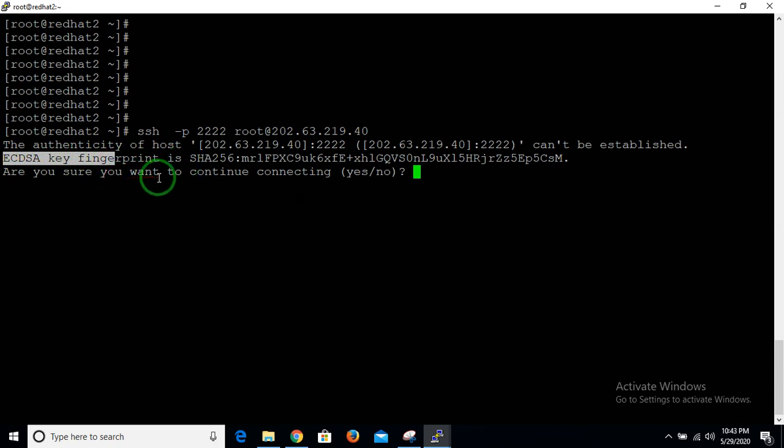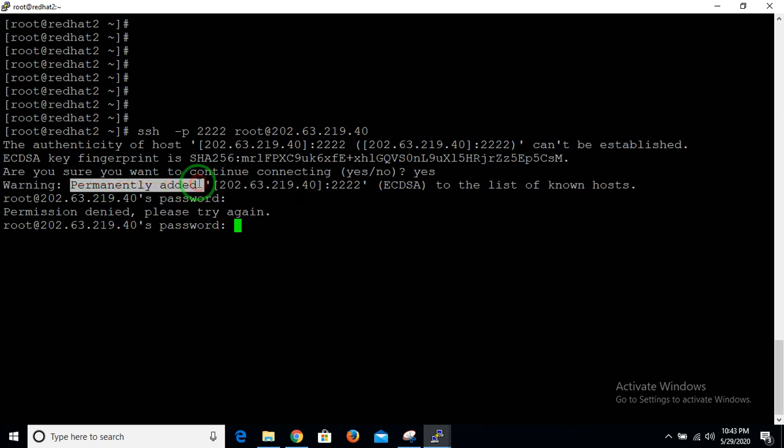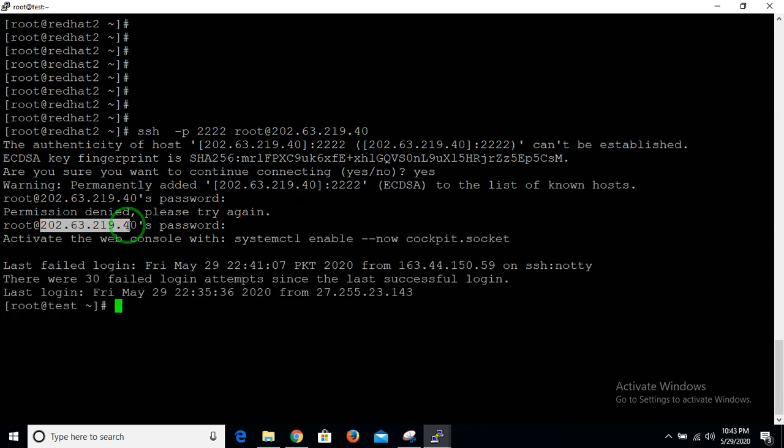A message comes up about pairing the key — an ECDSA key fingerprint needs to be exchanged. Whenever you connect to this IP for the first time, you need to confirm by typing 'yes'. It will be permanently added to your known hosts list. Then enter your remote location password and you are successfully logged in.